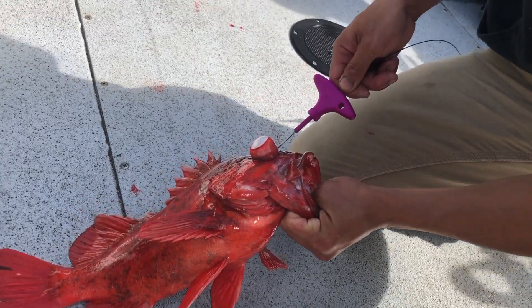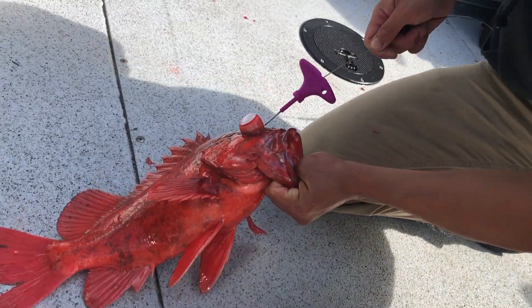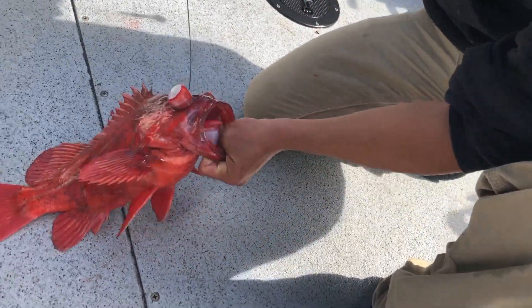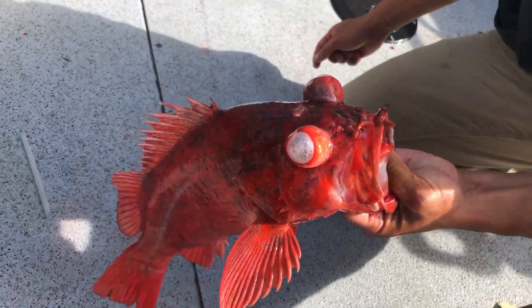Once the rod hits the very end, move it up and down, damage the spine, pull it out. Bleed your fish — sashimi quality.